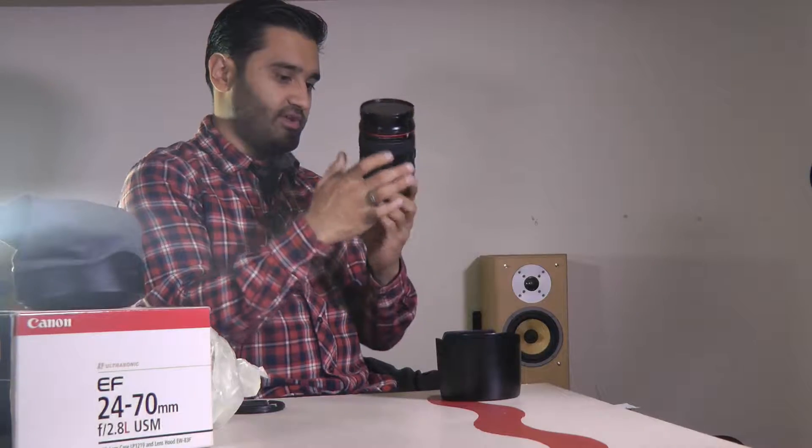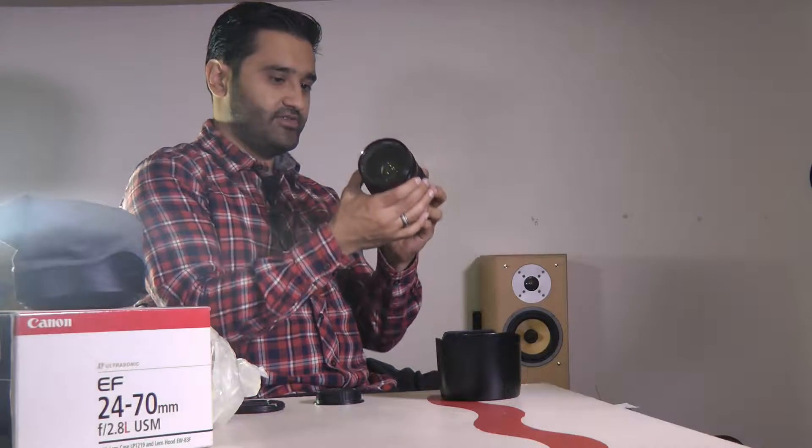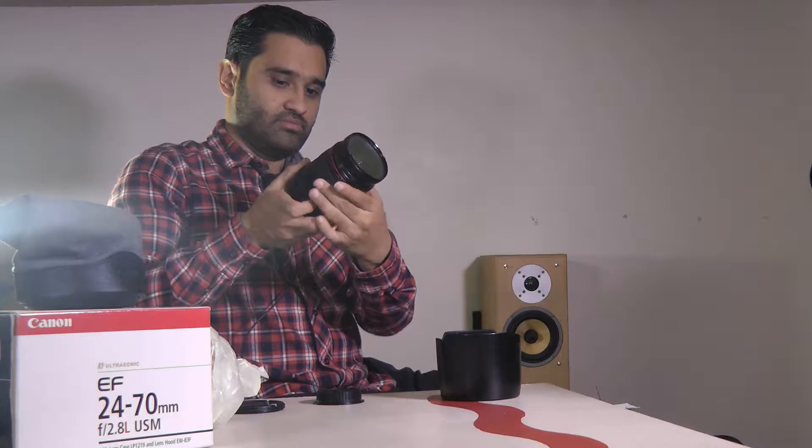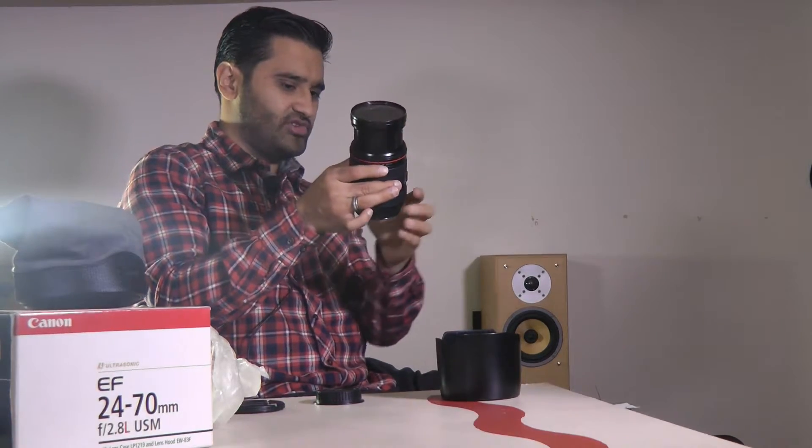It has a lens filter already on there — a UV 77mm filter. There we go, that's the lens: 24 to 70. Now, if you don't already know, this lens does protrude — when you zoom throughout the range it goes in and out, and it's a bit opposite: when it's at its fullest that's when it's widest, and when it's shut that's when it's zoomed in. That's something to keep in mind. I'm used to the 70 to 200 which is all internal, but yeah, that's your unboxing done.